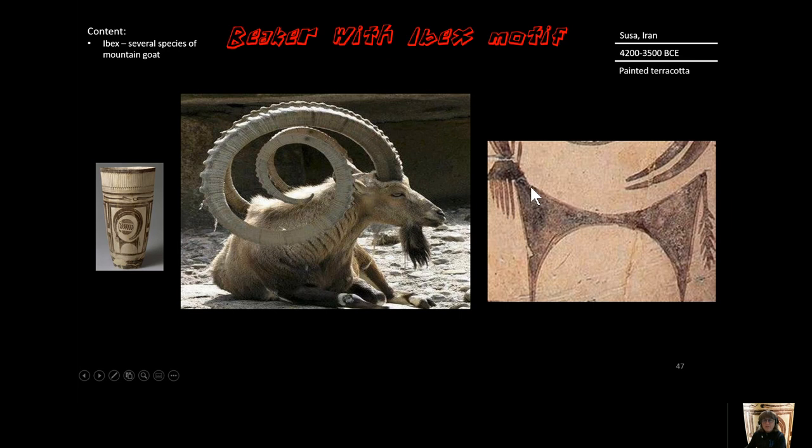The body of the ibex is also very geometric — it's like two triangles placed together rather than representing the huge body of the ibex as we can see in real life.